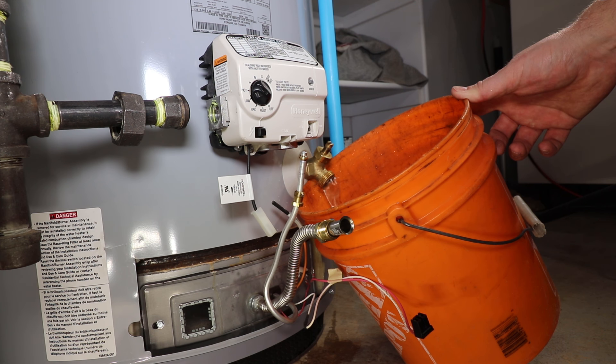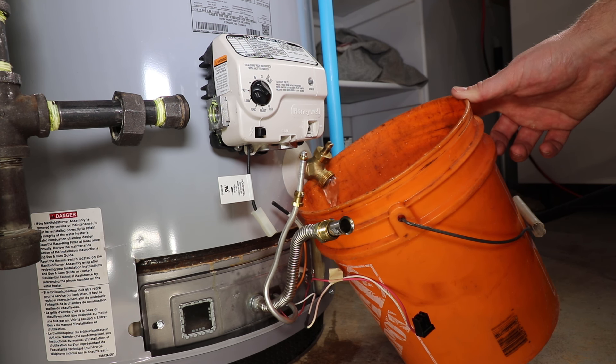Using a pail or a garden hose directed to the floor drain, open the drain valve until the water starts to slow down. If the water doesn't slow down, do not use this method to change the valve and instead continue to drain the tank completely.